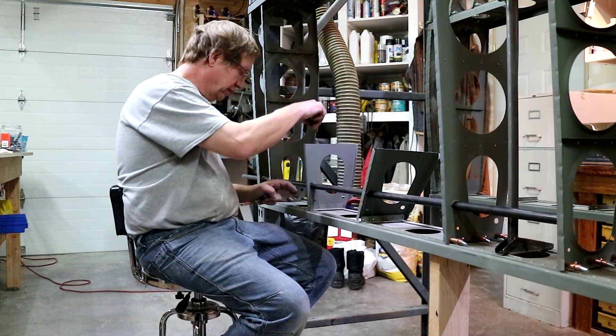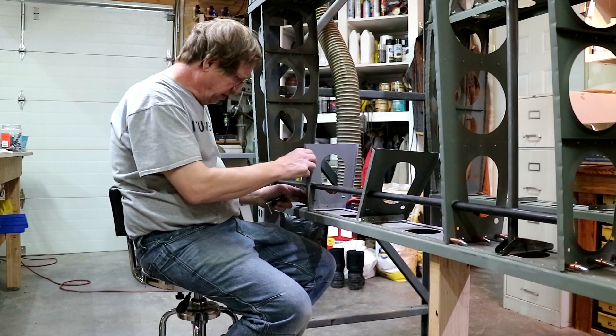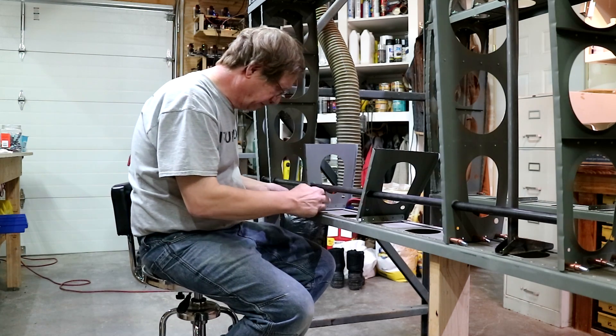I just got a square to make sure it's square, which helps in clamping it.